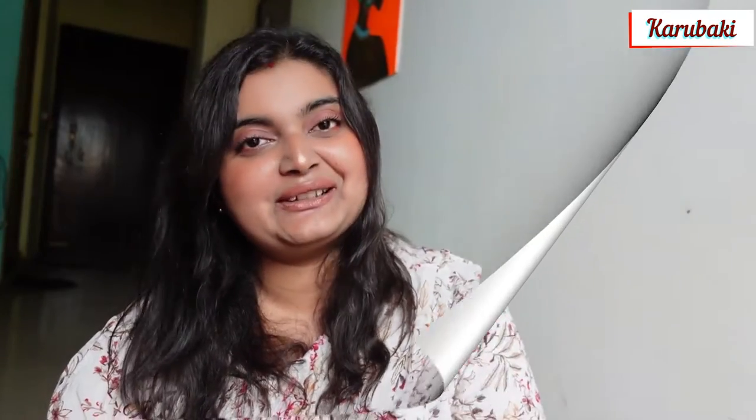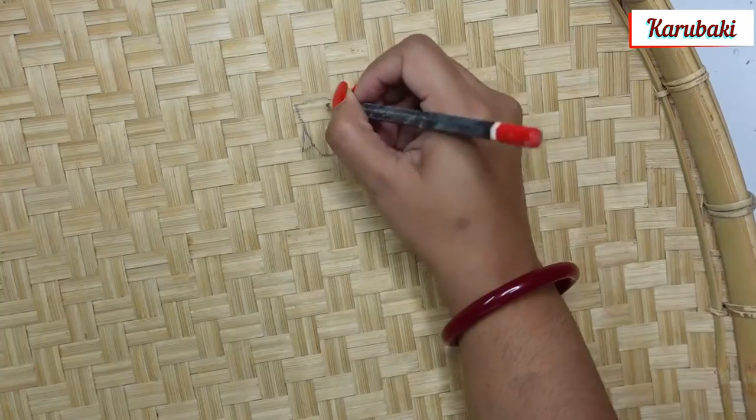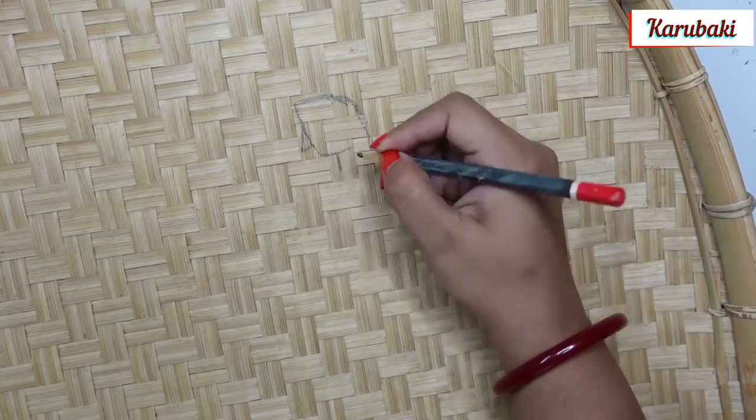When you are drawing or painting on a cane tray it might be a little difficult, but once the painting is complete you are definitely going to love it. Today I'm doing a Jamini Roy painting on this cane tray. This is the tray — you've already seen the picture — and the price was 100 rupees, though it may vary since I purchased it from a local market.